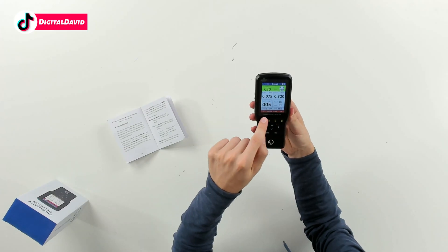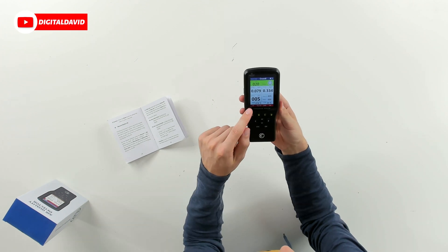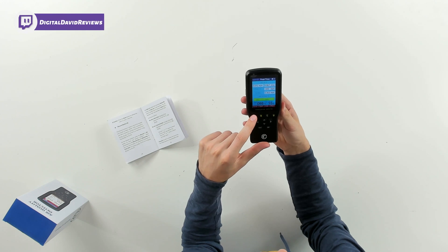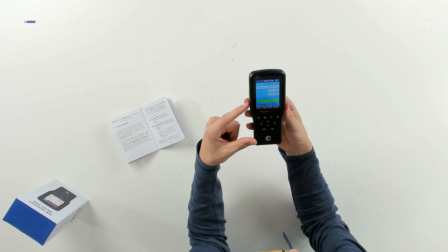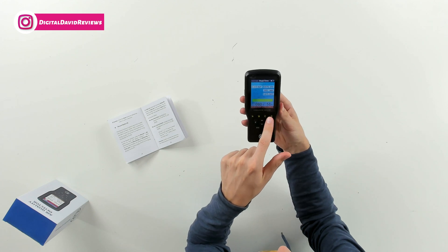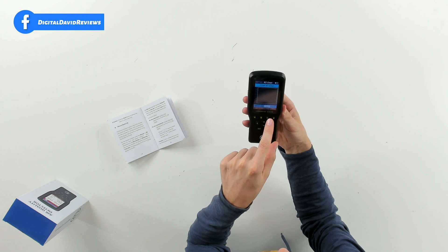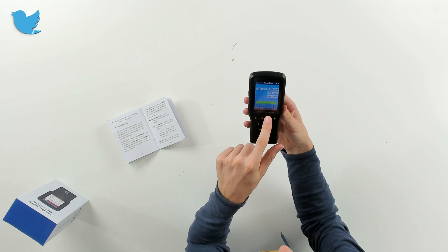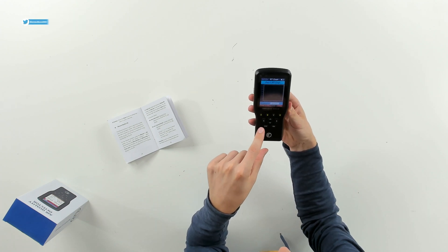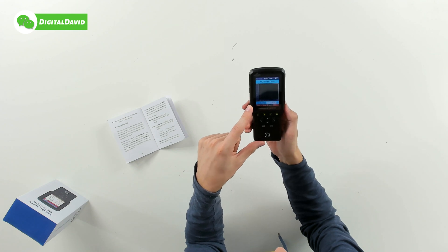Now let's go over some more of the device settings. At the bottom of the device you can see all the different menu options. First up we have our real-time option — select A and that takes us into our real-time measurements and results. We can choose A, B, C, or D depending on what we're trying to monitor, and we'll get nice charts for each one.